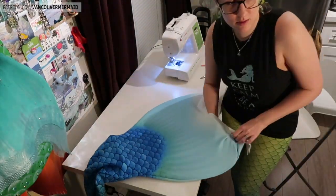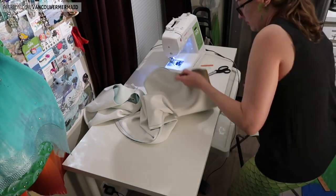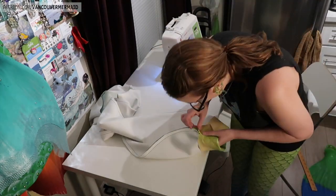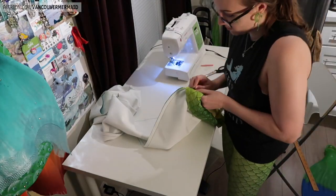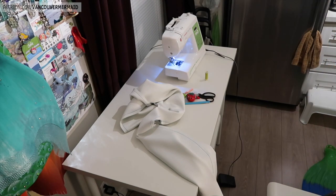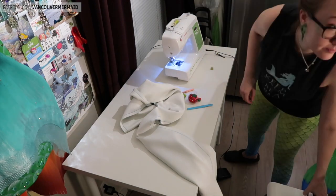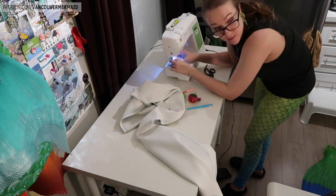I didn't want this to become a rant video, but I had to bring it up because it was something that frustrated me — I just wanted to get that off my chest. Just remember, you're getting a piece of somebody's soul when they hand-make you something. My blood, sweat, and tears literally go into everything that I make, and I truly try hard to make it fair, but also fair for myself so that I can do this and not resent it. If you'd like to see more of this kind of behind-the-scenes video, be sure to give this video a big thumbs up so that I know.